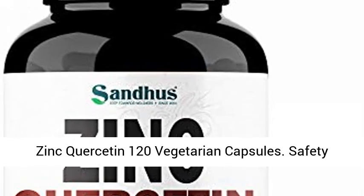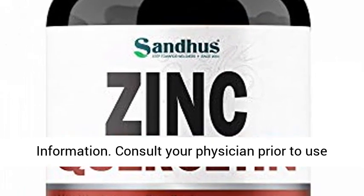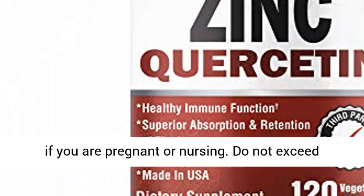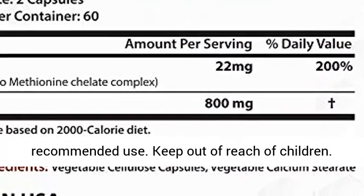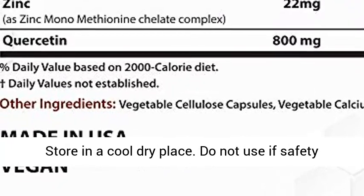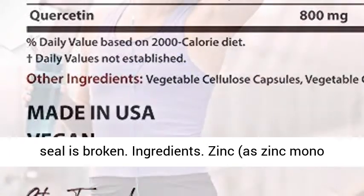Zinc quercetin 120 vegetarian capsules. Safety information: consult your physician prior to use if you are pregnant or nursing. Do not exceed recommended use. Keep out of reach of children. Store in a cool dry place. Do not use if safety seal is broken.